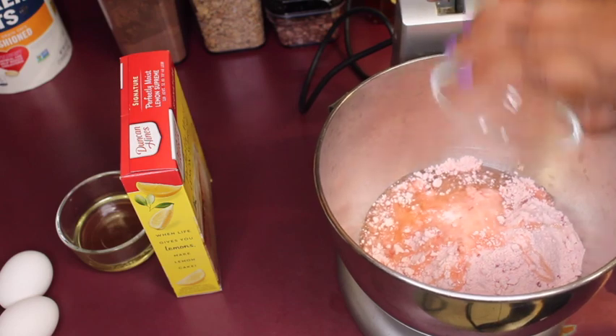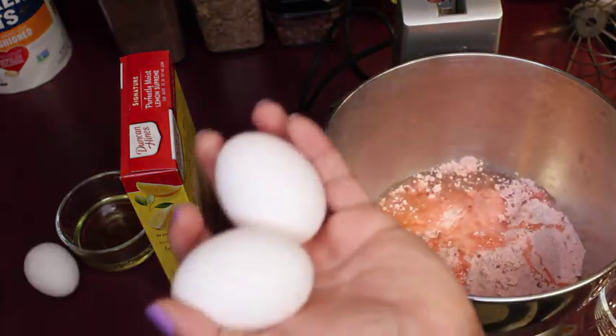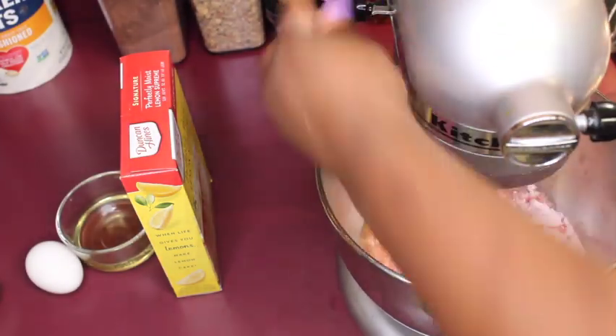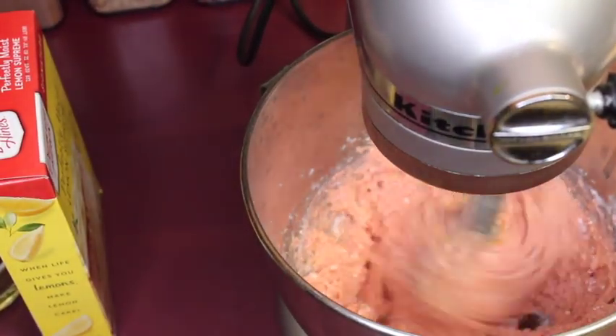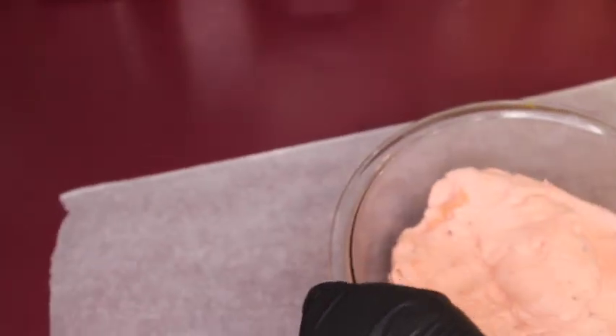Now we're going to do the exact same thing with our strawberry cookie part, except we don't add any extracts. We just do our cake mix, two eggs, and a cup of oil. As far as the oil goes, you can use any oil you like — I used vegetable oil personally. Make sure you go all the way until all the lumps are gone, just like we did with the lemon.